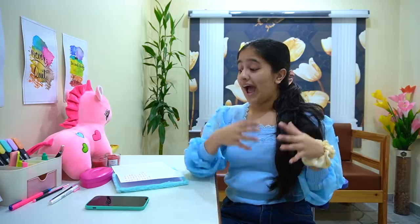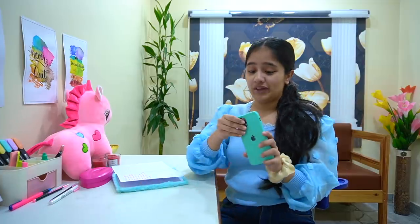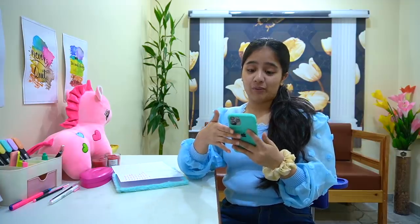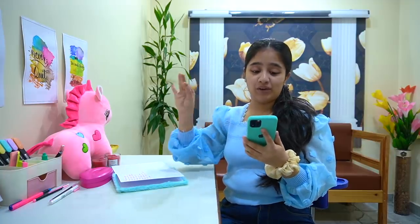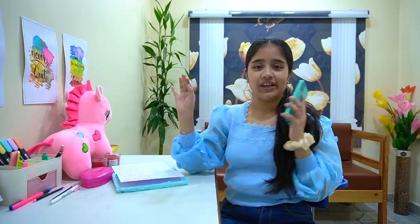So I thought, why not include a phone makeover too! I really wanted to give my phone a makeover for a very long time, and finally, since this month we're doing a pink theme, I thought okay, why not give my phone a pinkish vibe and make it look more aesthetic.